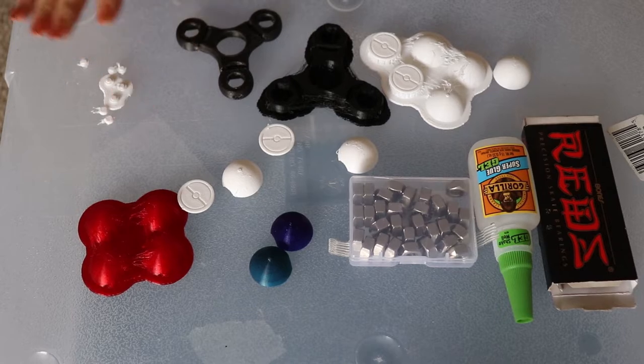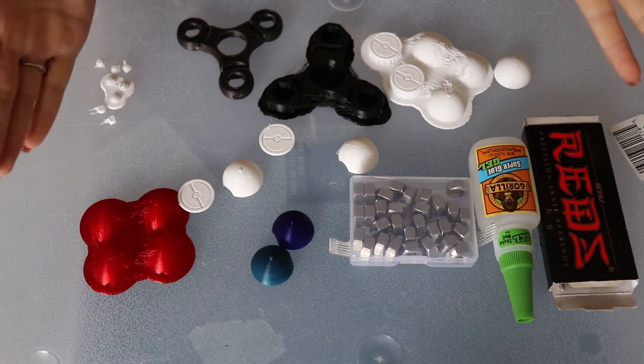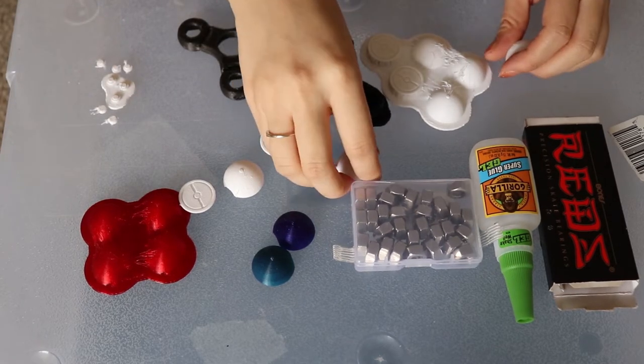After you have all your things 3D printed out, you're also going to need hex nuts, super glue, and skateboard bearings.